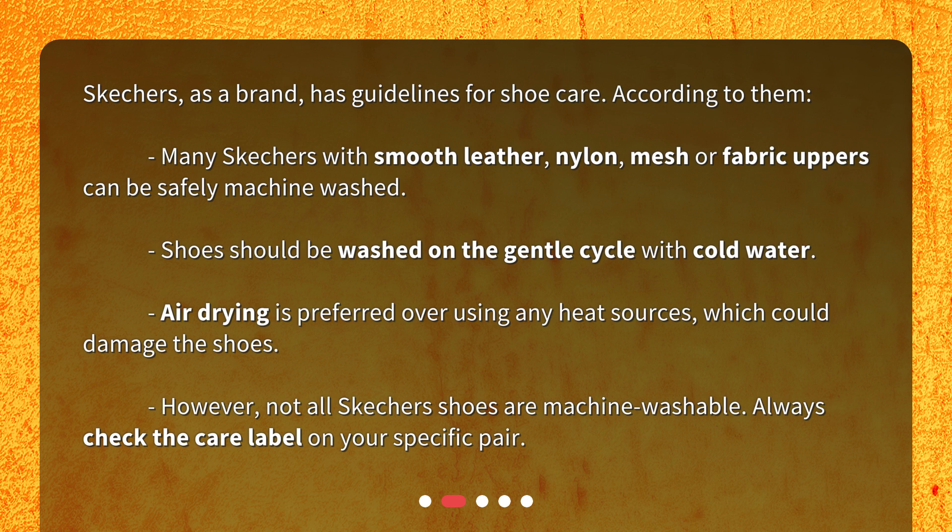Shoes should be washed on the gentle cycle with cold water. Air drying is preferred over using any heat sources, which could damage the shoes. However, not all Skechers shoes are machine washable. Always check the care label on your specific pair.